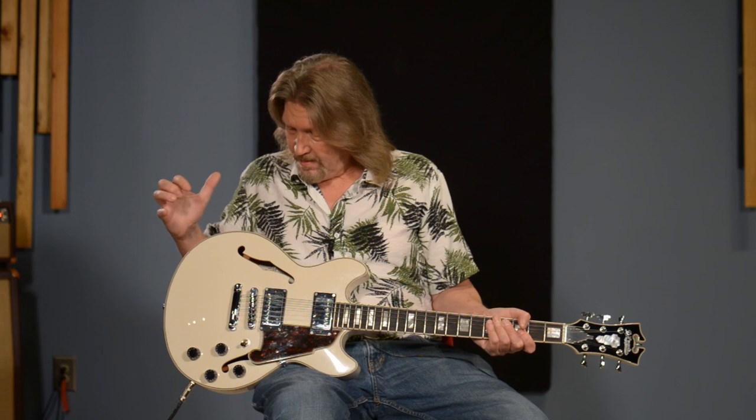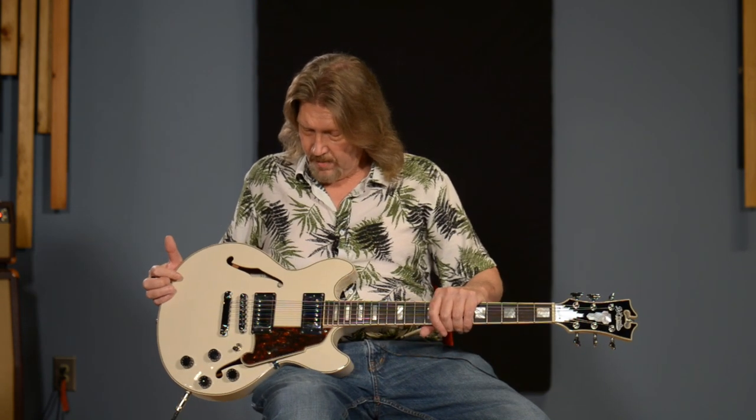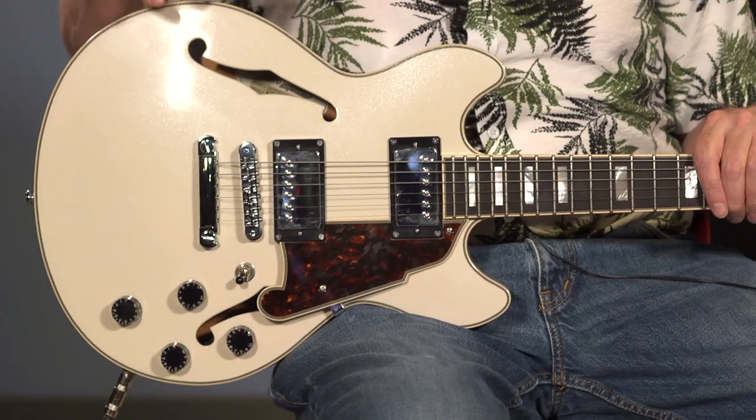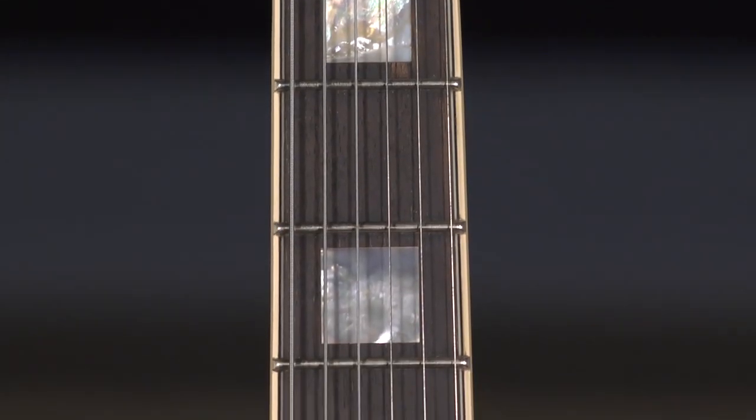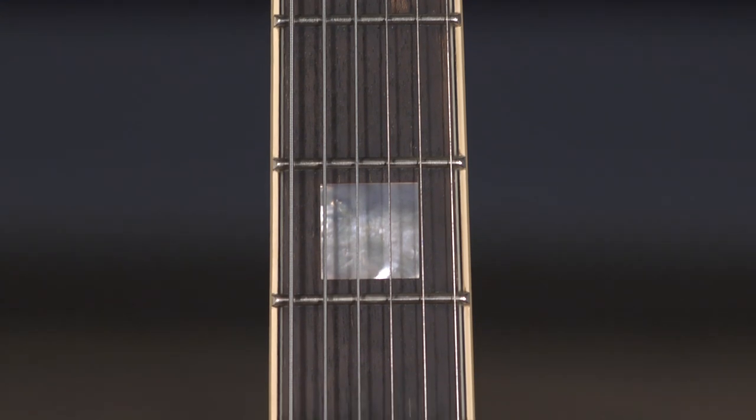What we've got here is an incredible smaller body, 14-inch width, semi-hollow body from D'Angelico in their Premier line — extremely affordable, just a great value for a semi-hollow body. We've got a laminate spruce top, maple back and sides, a maple neck, ebanol fretboard with medium frets and a 14-inch radius.